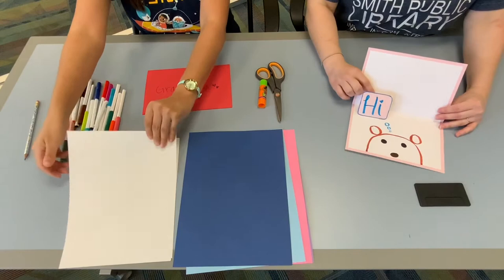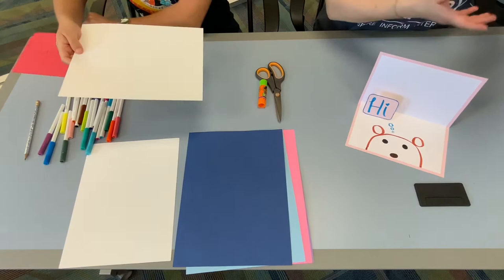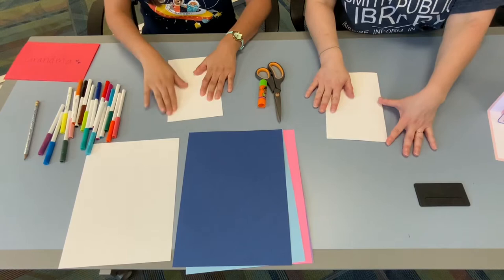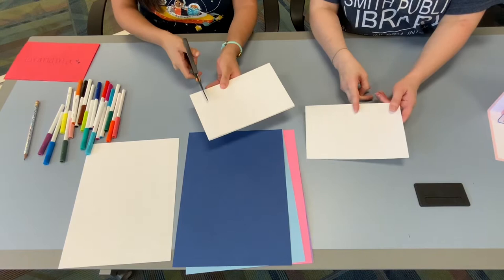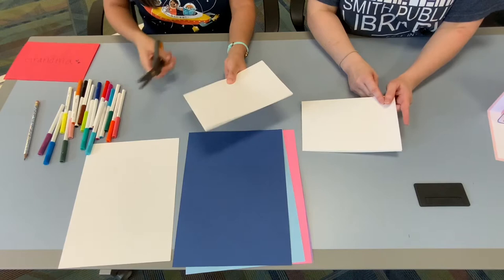The first thing Yandel is going to teach us how to do is make our little cutout flap. We used card stock because we have some here at the library, but at home you can use just white computer paper. Basically what you're going to do is fold your paper in half, then take scissors and make two parallel cuts, maybe about three quarters to an inch long.